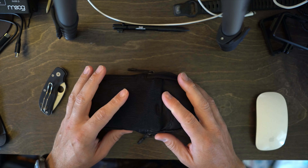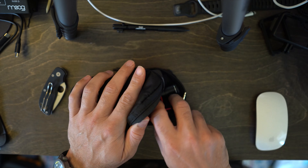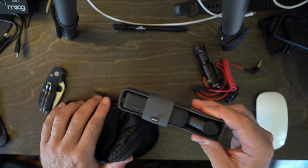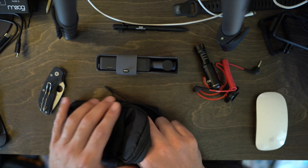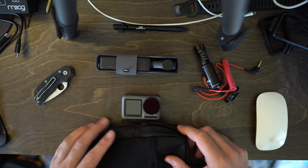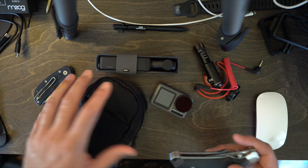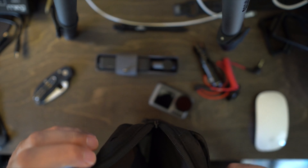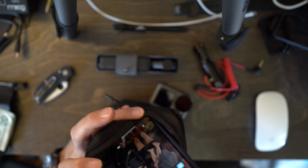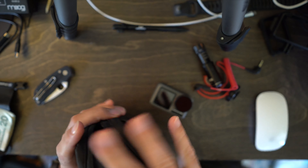Opening it up, there's basically just one main compartment. Right now I have a full 4K filming rig in here — a Rode Micro mic, an Osmo Action, and an Osmo Pocket. Those all fit in here perfectly fine. There's tons of space and no real dividers, but you can fit a knife in here, put your phone on the inside — the Osmo Pocket fits in there too, and it all fits.